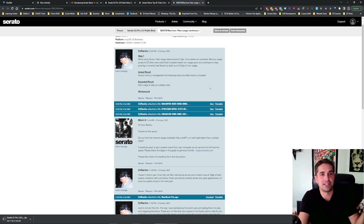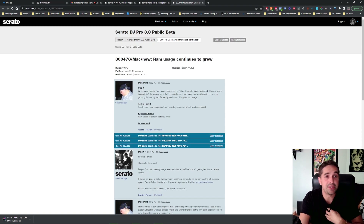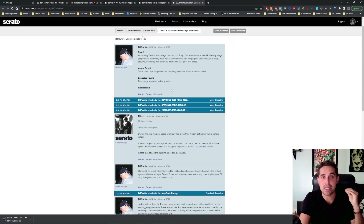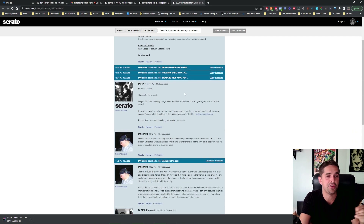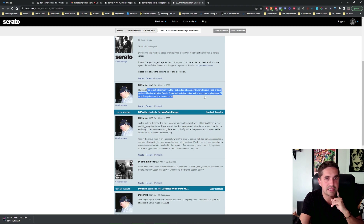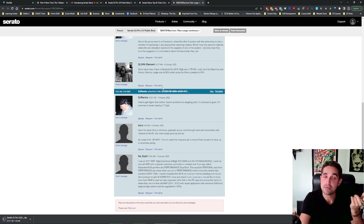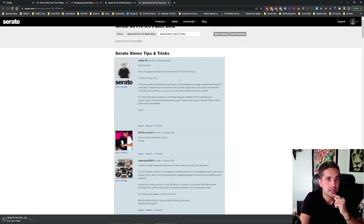My home computer is PC, my DJ computer is Mac — a brand new Mac with the M1 chip, full memory, and I do nothing on it but DJ. I believe that if you're a professional, you should have professional gear. This guy's talking about OS 12 Monterey, so that's what I have. While using Serato, RAM usage starts around 2.3 gigabytes. Once stems are activated, memory jumps to 5.5, then every track that is loaded makes it grow. Interesting — this is something I'm going to look into once I start using this. I'm going to check RAM, check all this stuff, see what's going on. RAM usage could be a problem.